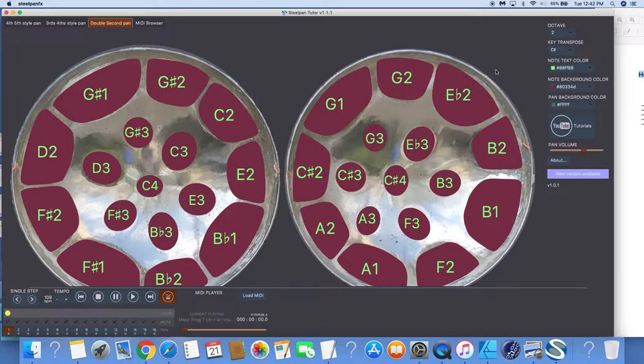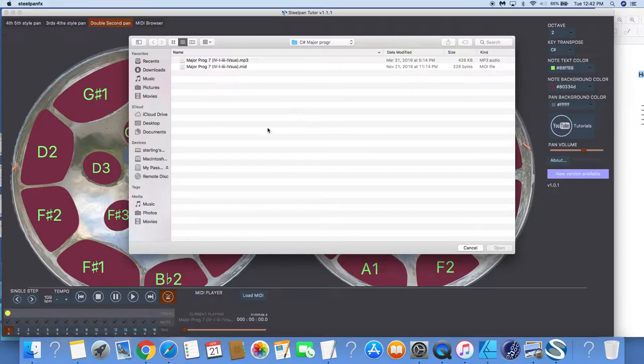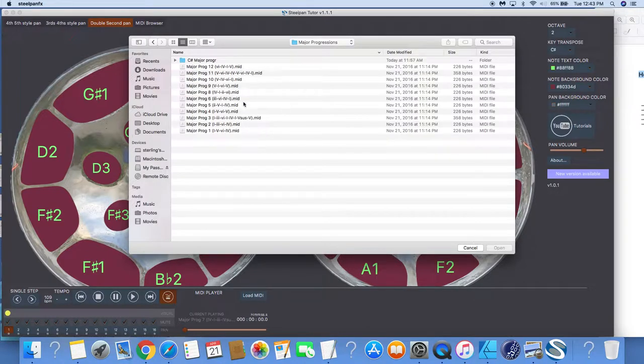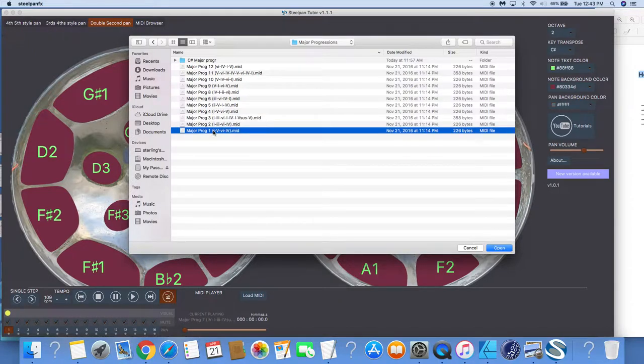Remember your octave is gonna be in two. We started in C sharp, so make sure you are in C sharp — note colors and everything should be right. Now we're gonna load the MIDI. Let's load MIDI — these are my MIDI progressions. I'm gonna go into my personal stash and get a major chord progression.